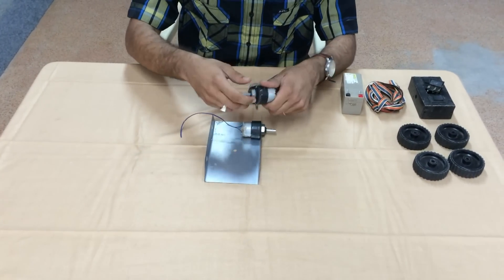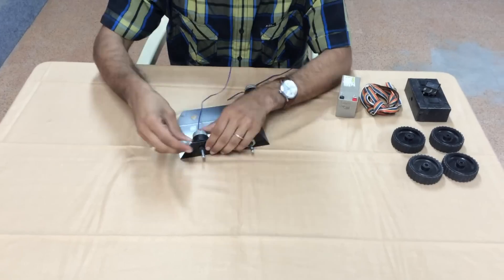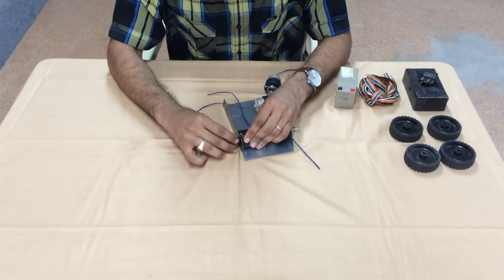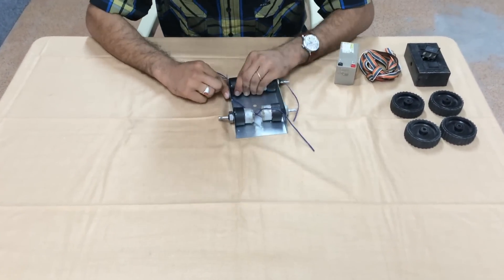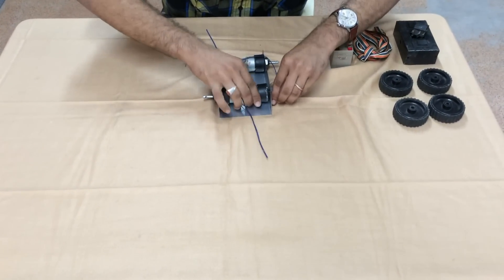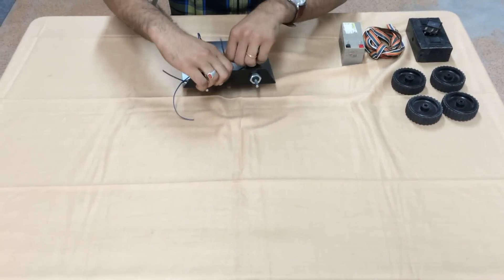In a similar way, we assemble all the remaining 3 motors. And this is how our robot looks once it is assembled.